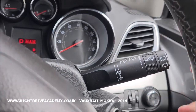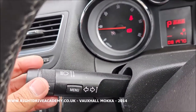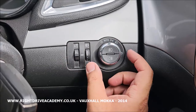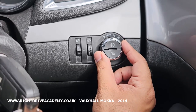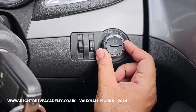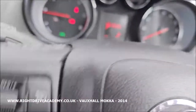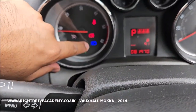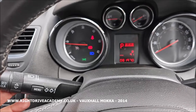Going back to the left-hand stalk — this also operates the full beams and the flash. But in order to turn on the full beams you have to activate the lights first. Here are your light controls: starting from the beginning, that's off, then it's auto, then side lights and tail lights, then twist it further for your dipped beams. When your dipped beams are on, push the stalk downwards to activate your full beams. Press it again to deactivate. When you want to flash, you can pull it towards you at any time.